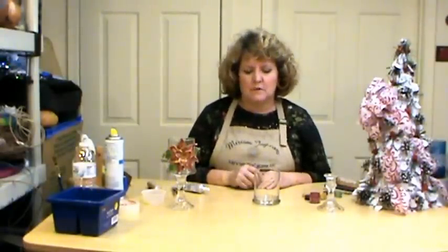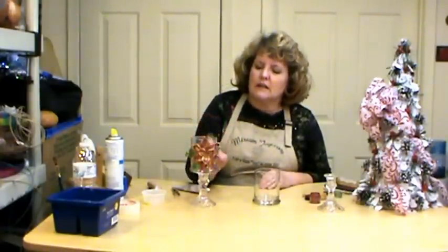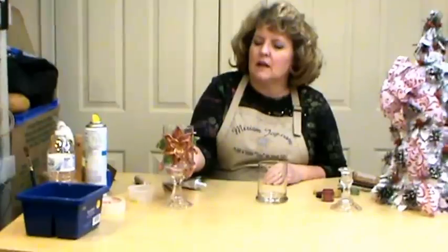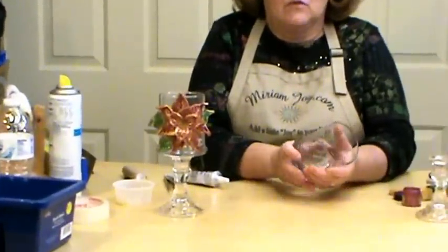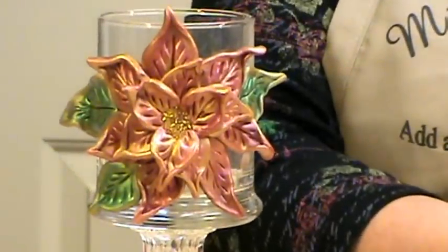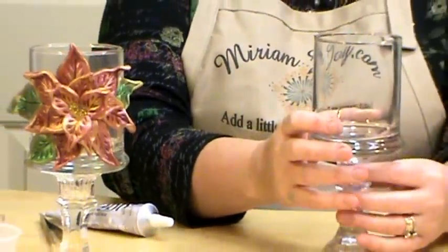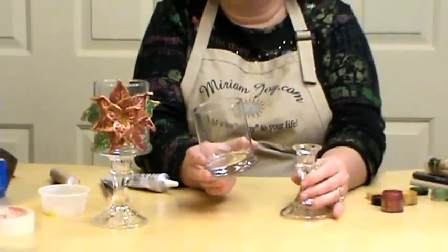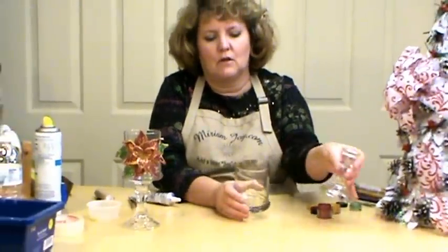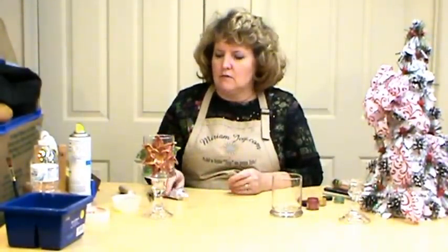Hi, I'm Maryam Joy and welcome to my studio. Today we're going to make the poinsettia vase or candle holder, and this is really pretty. I found a glass candle holder or vase at the dollar store that was a little bit heavier on the bottom, and then when we're done we're going to E6000 it onto a candle base, which I also picked up at the dollar store. We're going to make this poinsettia out of quick wood.